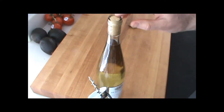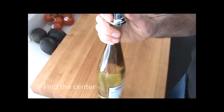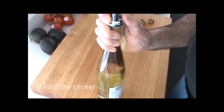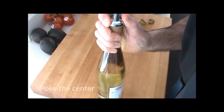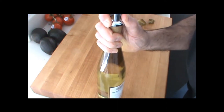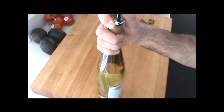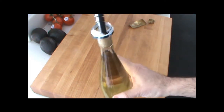One of the first things you do is find the center of the cork and give it a poke right here. Then you twist round and round and the screw goes right down into the cork all the way down until you just pierce the bottom of the cork. We've just pierced the bottom right now.